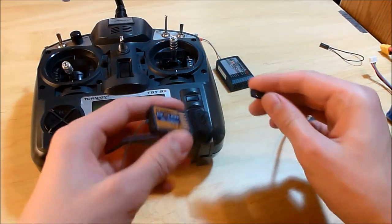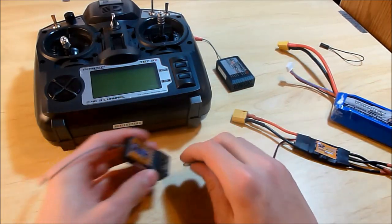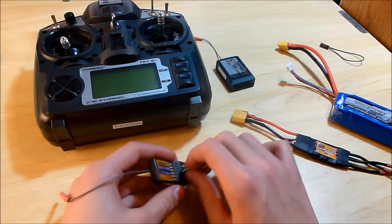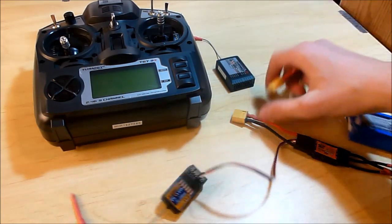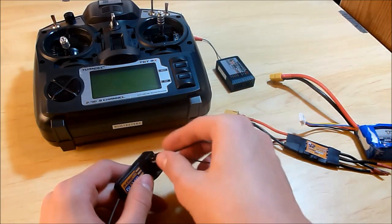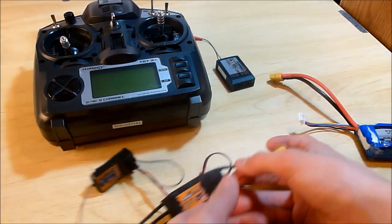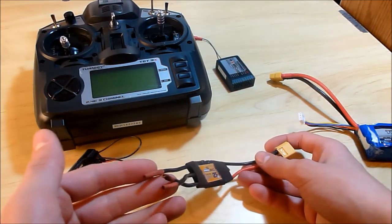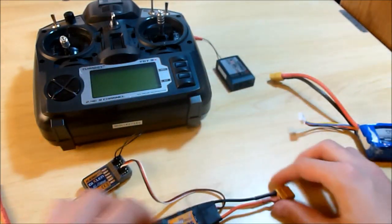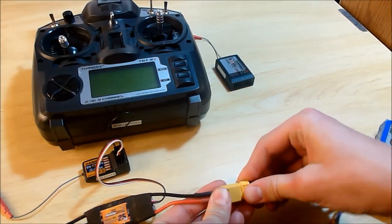You need a power source. I have a 2200 3-cell battery, so we'll just plug it in the right way. Then we'll take our bind plug — basically it just shorts it out, so you could make your own. I'm just using an ESC with some heat shrink on the end so it wouldn't short out and fry my battery. So now we'll plug that in.